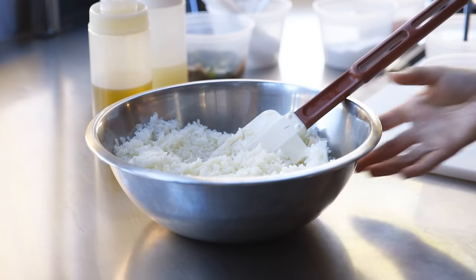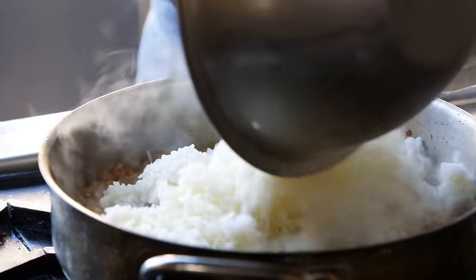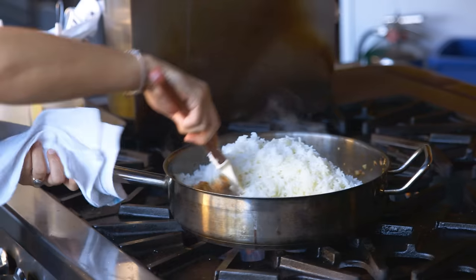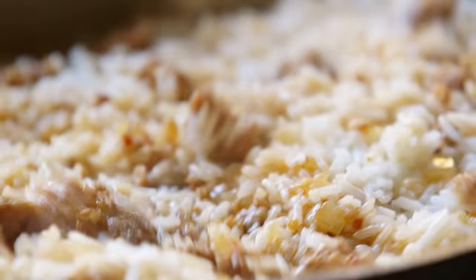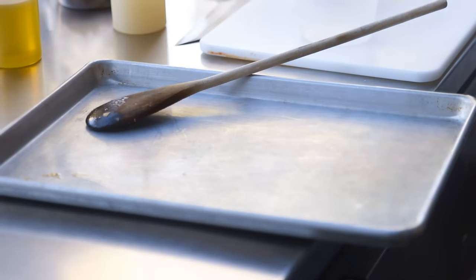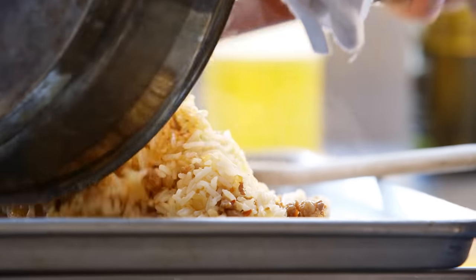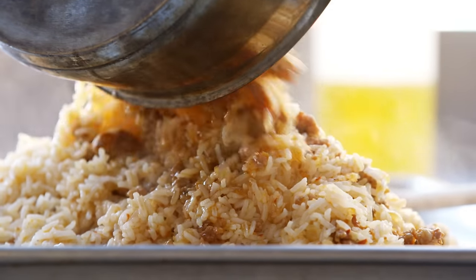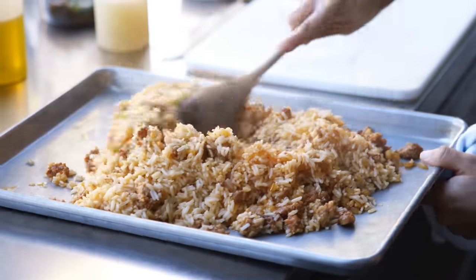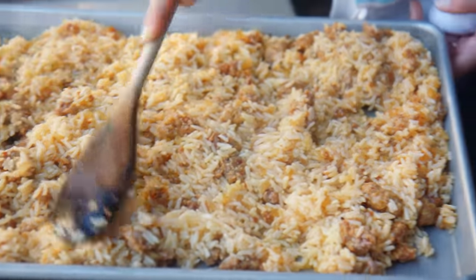I'm going to need some cooked rice and throw it all in here. We're just going to toss this nicely together. Now that everything's thoroughly combined, we're going to go right onto a sheet tray and really scrape the bottom — all those toasty pieces are usually the best. I'm just going to spread it out into a single layer so it cools down quickly. You can throw this in the fridge if you're in a hurry, or just let it sit at room temp for a little bit.